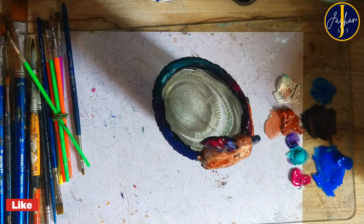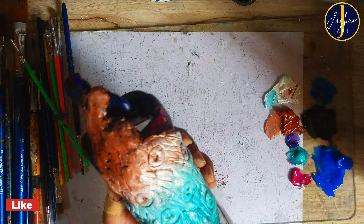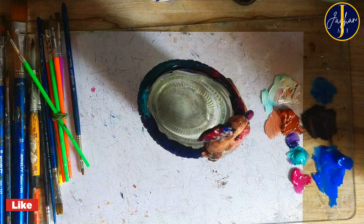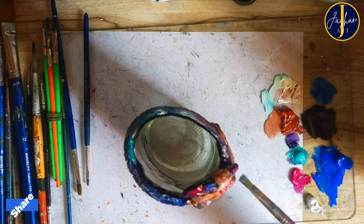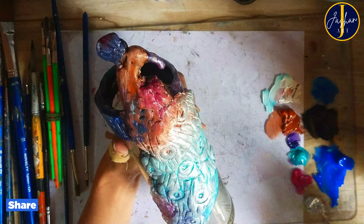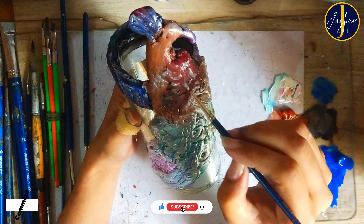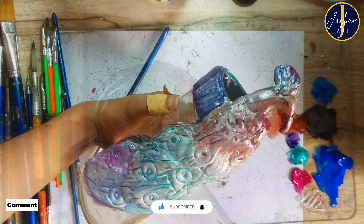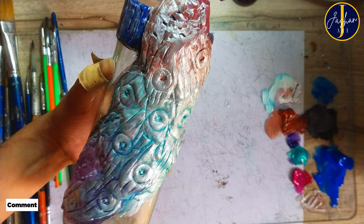After painting all the beautiful shades in the tail of this peacock, I need to let it dry for some time. Then it's time for the next layer — I'm going to add a bit of metallic silver glitter shade all over the peacock, and also a little bit of golden metallic paint. With all these glittery paints it's now ready — look at it guys, it's really looking amazing.